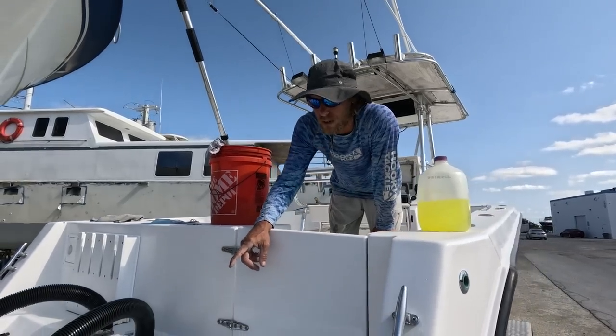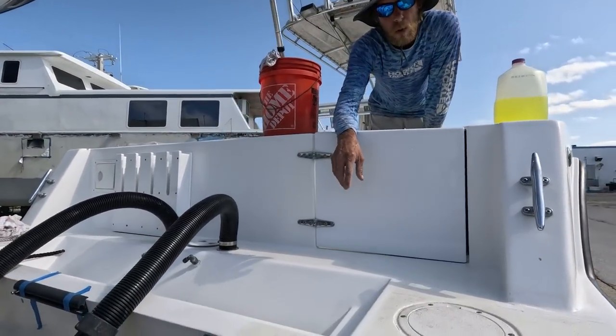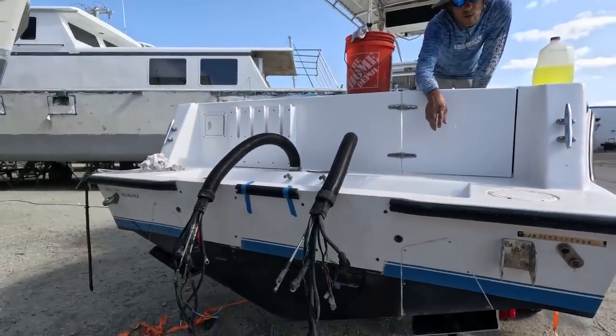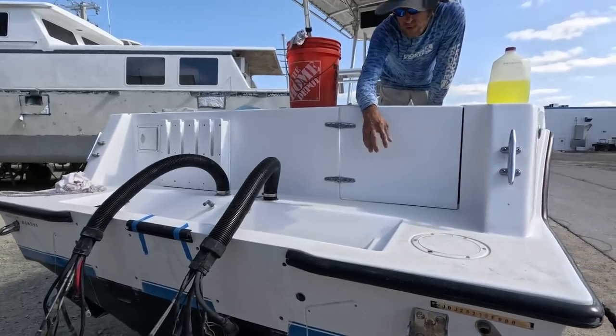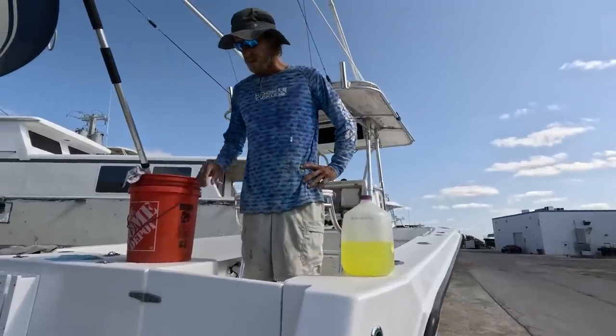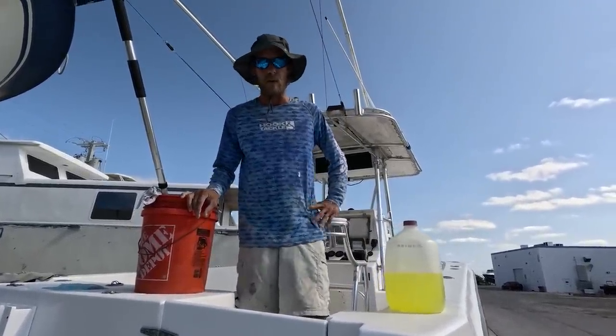On the back of this transom, pretty much the only thing that saved it was being cored with coosibor instead of something like plywood. If it would have been plywood, it probably would have been totaled completely. So the coosibor is definitely the way to go — more expensive but a better product overall.